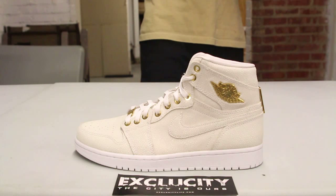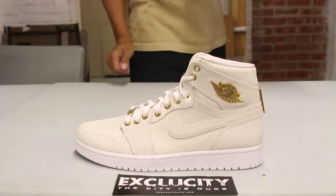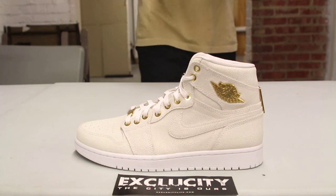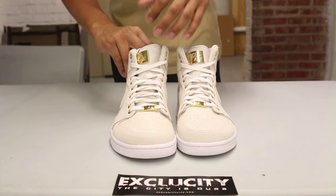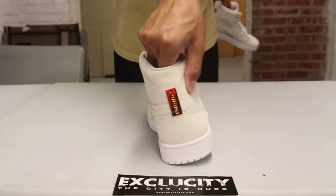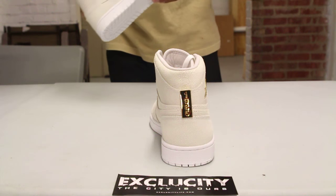You can definitely see the premium aspects just by looking at that material and feeling it. You've got that pop of 24 karat gold-plated hardware — the wings logo, the eyelets, the du-bray, the wax laces in white, the Nike Air logo at the top, and also the '1985' on the back of the shoe, which is a nice touch.